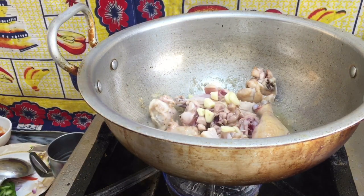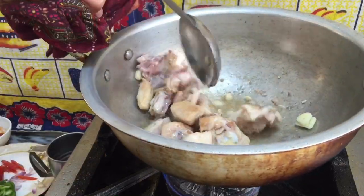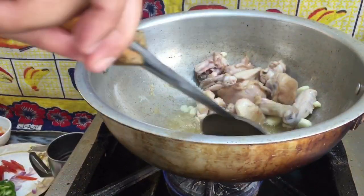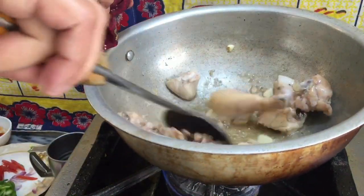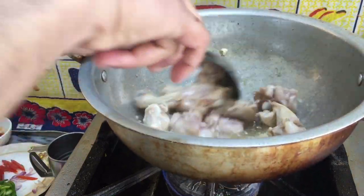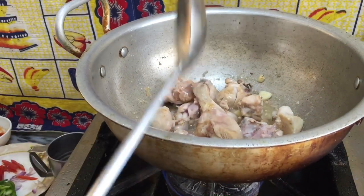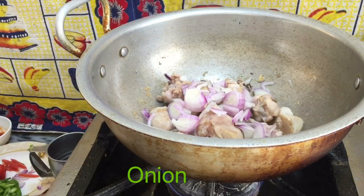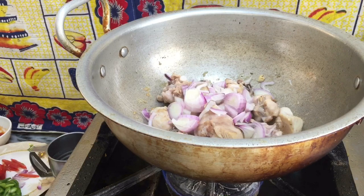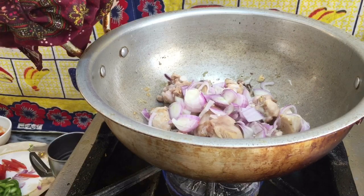Now I have added garlic and put the chicken back in the pan to fry it. I also wanted to mix it with onion, so I will mix it with onion. Now let's see how it's made.